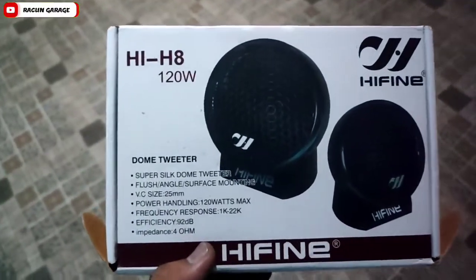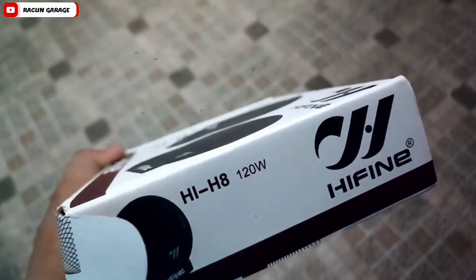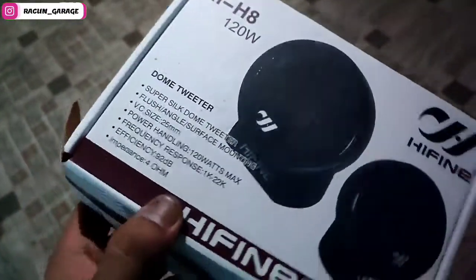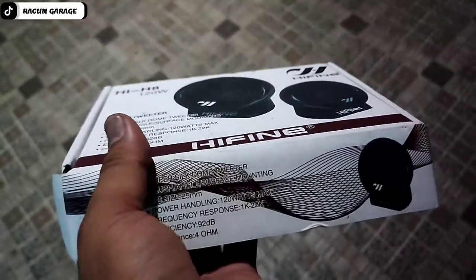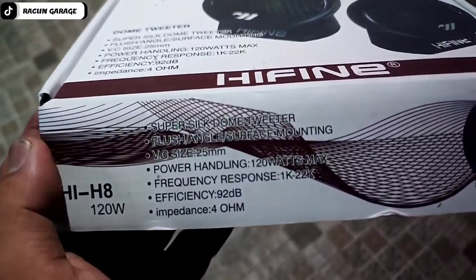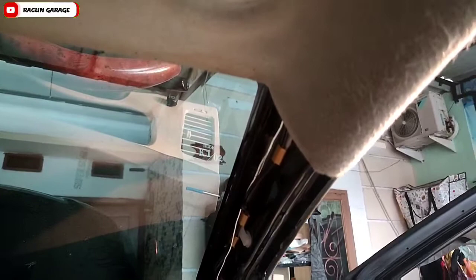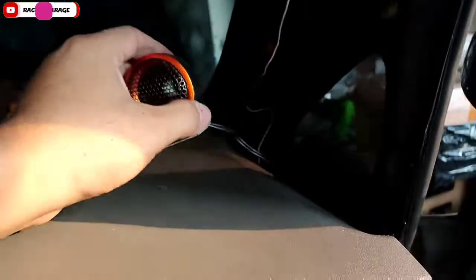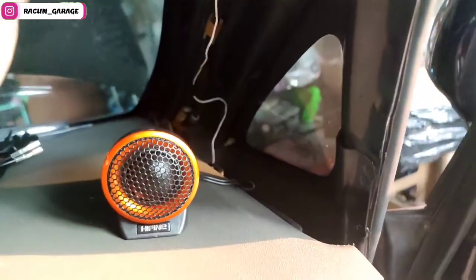Assalamu'alaikum warahmatullahi wabarakatuh, kembali di Racun Garagi Channel. Kali ini saya akan memasang tweeter, ya speaker tweeter yang buat di Innova. Bagaimana cara pemasangannya? Inilah boxnya, bisa dilihat semuanya di sini, ada watt-wattnya, ada powernya, dan langsung saja kita pasang.